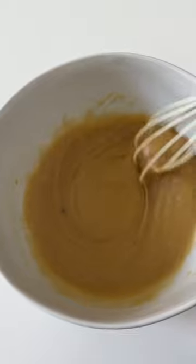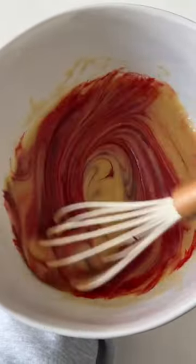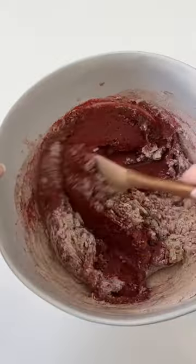We're also going to add some red dye, and it's going to look very bright, but don't worry — once we add in our dry ingredients, it's going to become a beautiful deep red color.